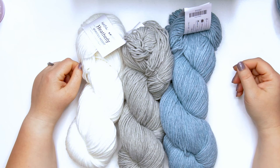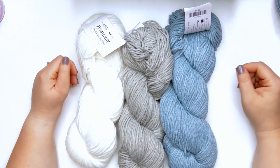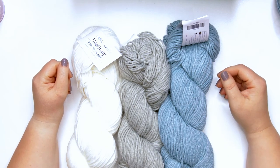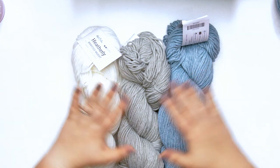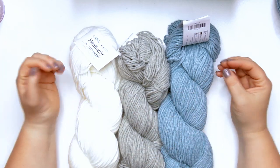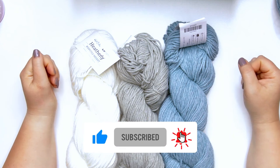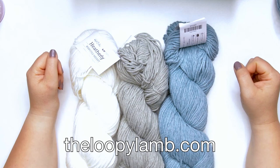That's it for me today, friends. If you enjoyed this review, please hit that like button and consider subscribing to this channel. If you're interested in Heatherly, I've included an affiliate link in the description below. I also have a full written review on my website, which includes a listing of free patterns that would work well with this yarn, as well as patterns that have already been released designed with this yarn. You can check those out at theloopylamb.com. Thanks so much for watching, happy hooking, and I'll see you next time!